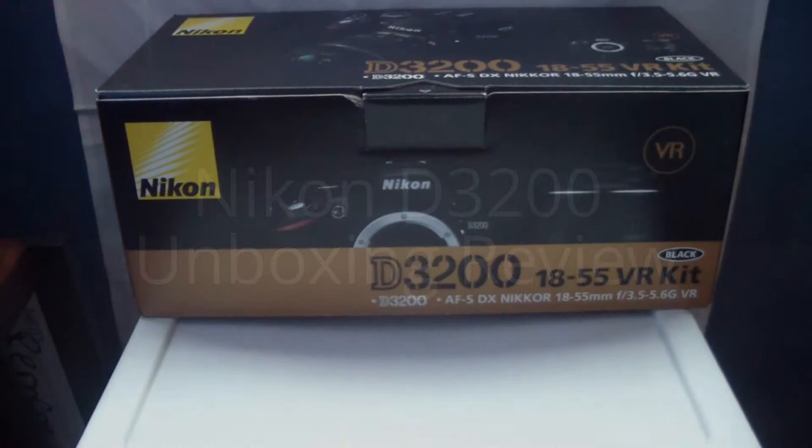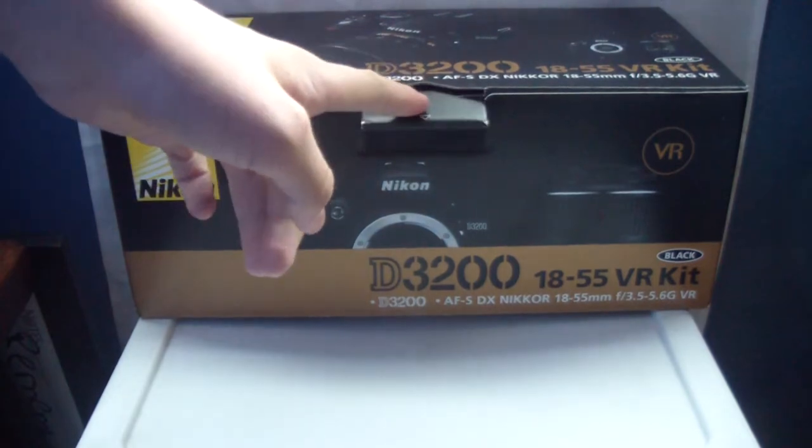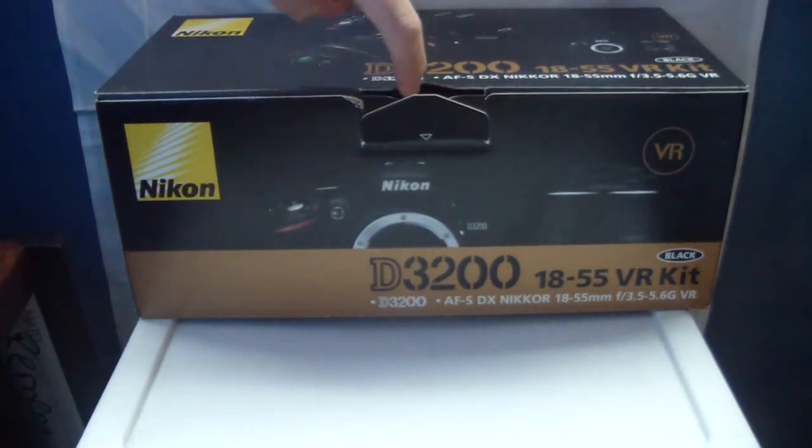I'm doing the unboxing and the next part will be the review of the Nikon D3200 18-55 VR kit. The kit includes the AF-S DX Nikkor 18-55mm lens included with the body of the Nikon D3200.